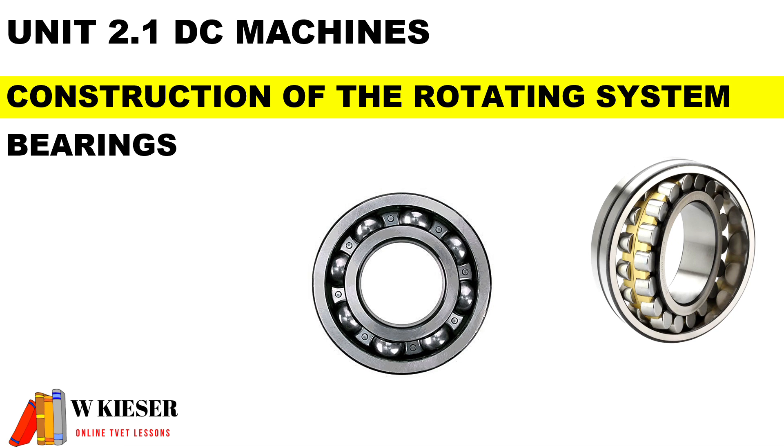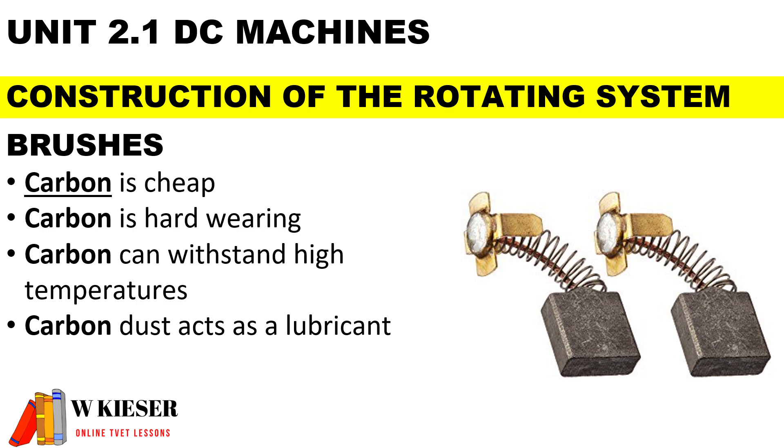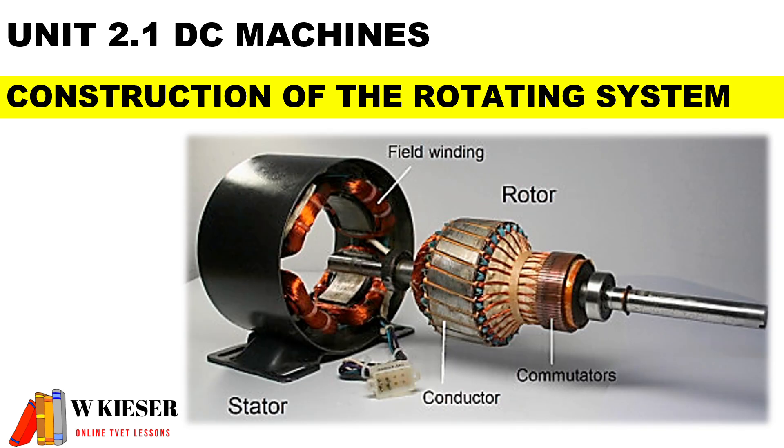There are two types of bearings: roller bearings and ball bearings, and their main function is to prevent friction. The common brushes are carbon brushes. When they are brand new they have a square face which needs to be shaped. Manufacturers choose carbon because it is cheap, hard wearing, can withstand high temperatures, and the dust acts as a lubricant.